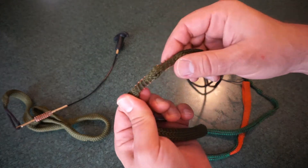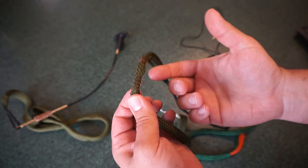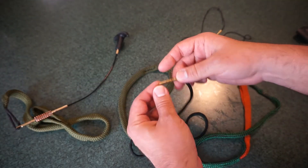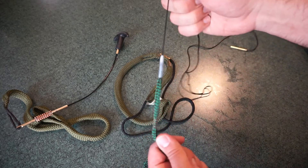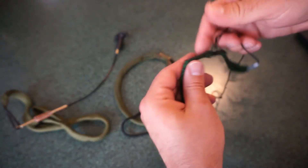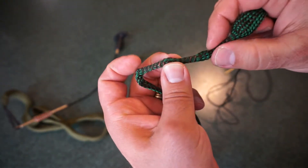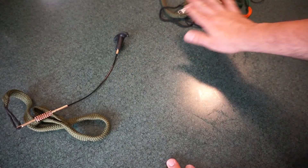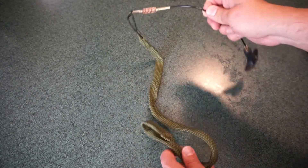The problem with the Hoppes is you just have built-in bristles, which are nice at first, but after a while they really start to get worn out. This one has seen a lot of use across different calibers, and when they wear down there isn't really anything you can do to replace them. You do have the weight, which is nice, but most of those have the same setup. This other brand — might also be Hoppes — has very similar construction: just a little string you tug and pull with your bore brush.